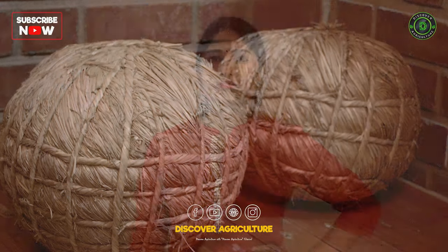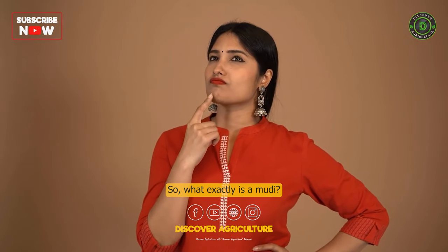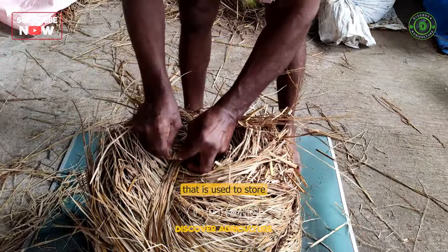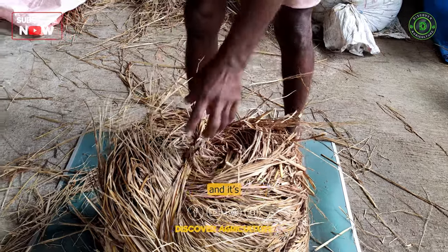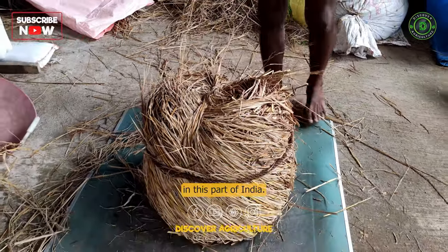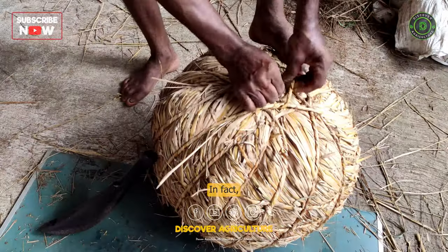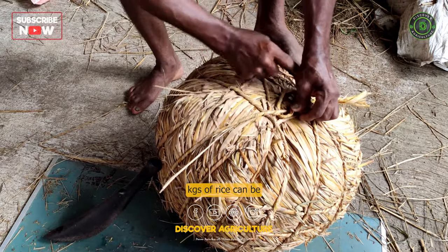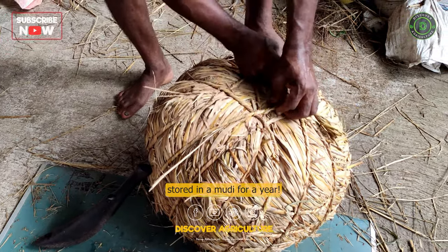So, what exactly is a moody? It's a sphere made of rice straw that is used to store seeds and grains, and it's been used for generations in this part of India. In fact, the method is so effective that up to 38 kilograms of rice can be stored in a moody for a year.